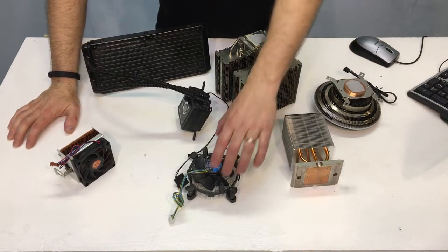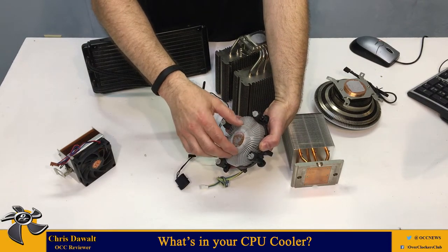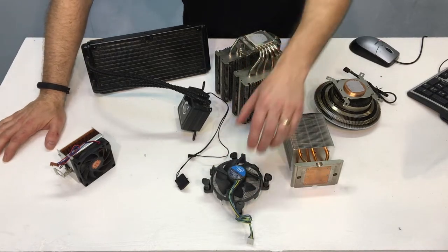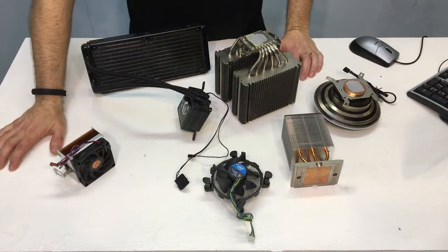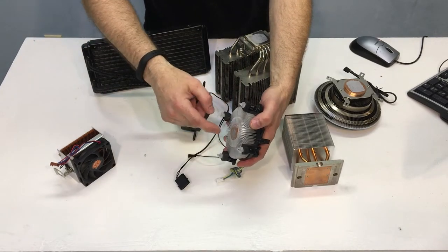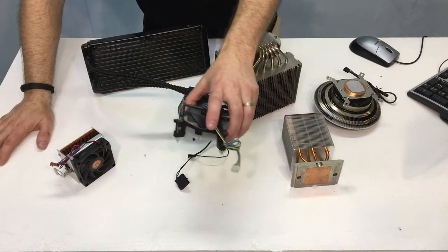Years ago when things were simpler, you had just a very basic cooler which was basically a slug of copper. This one is surrounded by aluminum and you have a little fan on top. This came with a lot of Intel systems and was plenty adequate for moving enough air across a CPU that was not very high clock speed and certainly wasn't overclocked. It's just a slug of copper with some aluminum — heat is transferred from your CPU to the copper, from the copper to the aluminum fins where the air would go across and take the heat away.